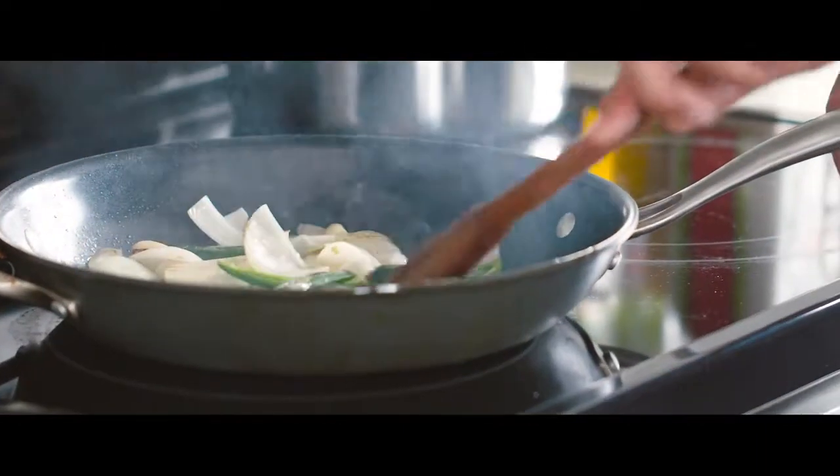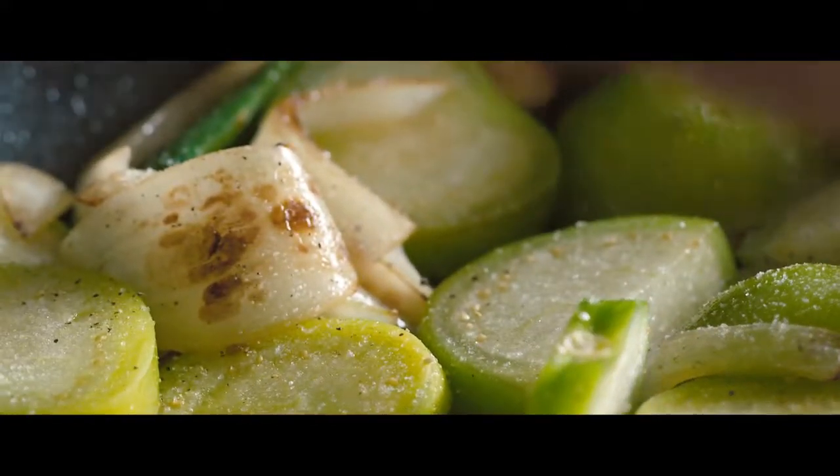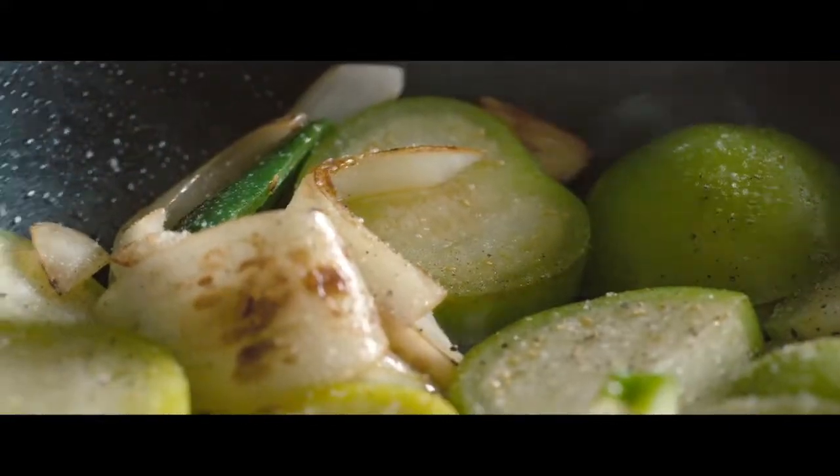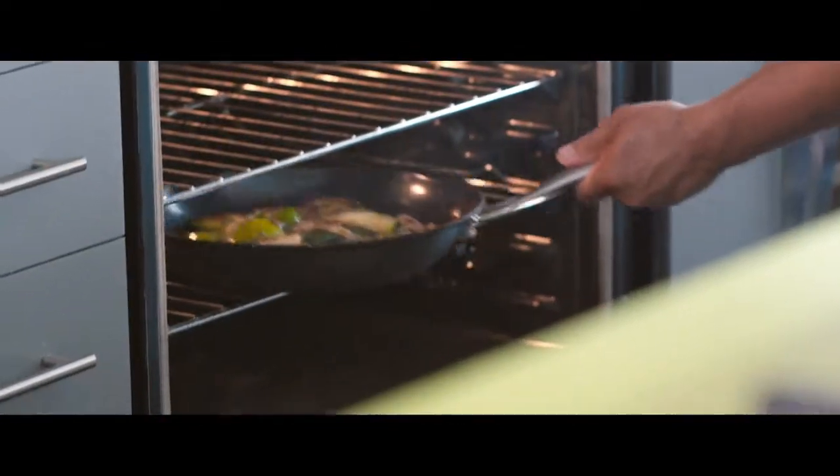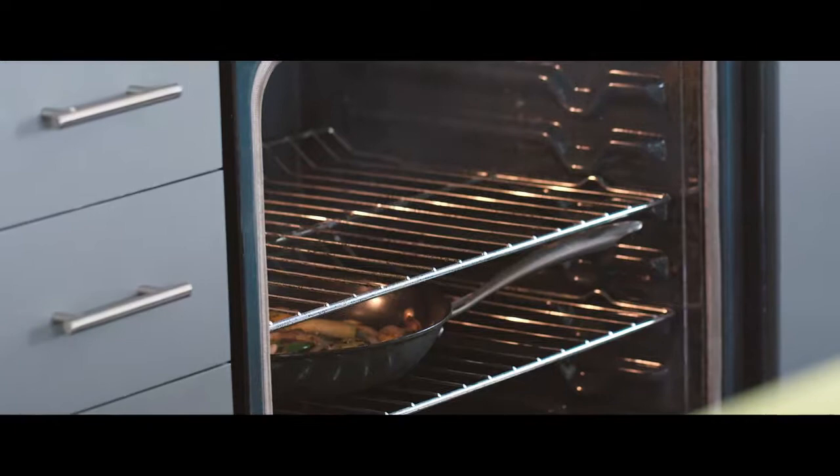Now's a good time to get our oven preheated up to 350 Fahrenheit. We're going to take our frying pan with our sautéed onions, jalapeños and garlic and put it in the oven. We're going to leave it in the oven for about 15 to 20 minutes until our onions are soft.